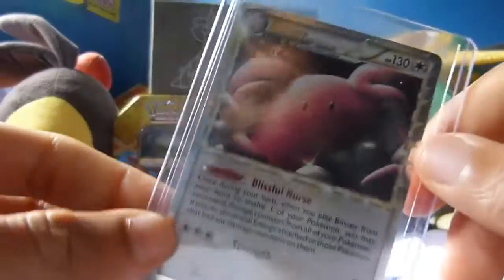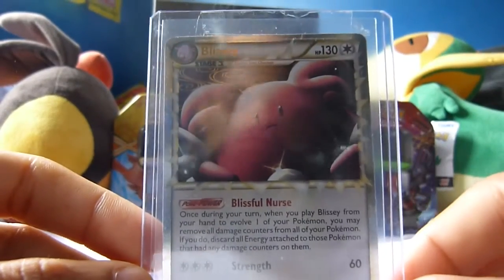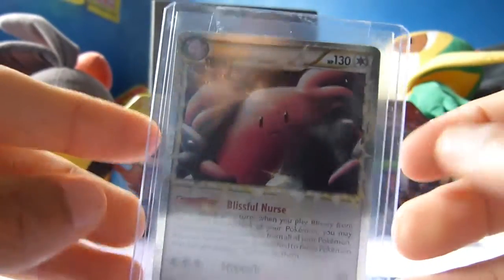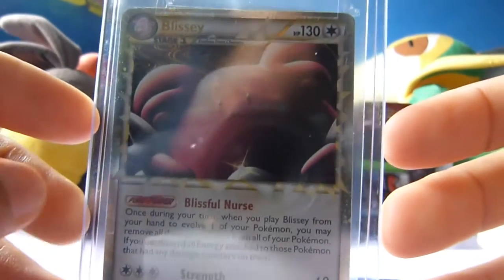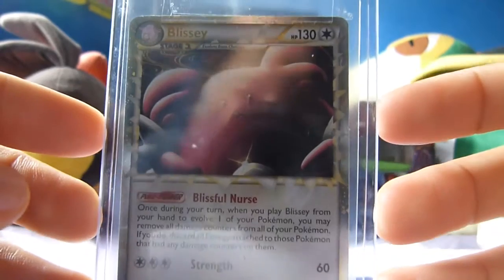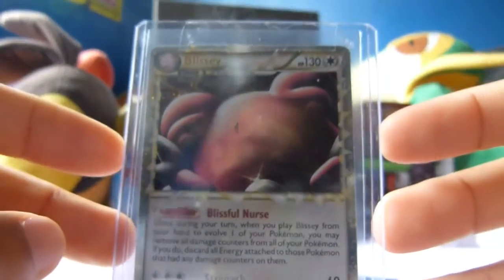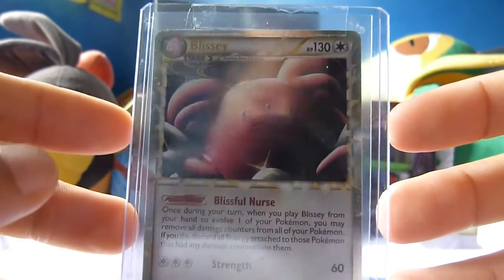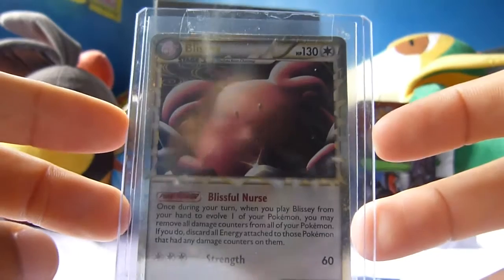Last but not least, if you guys are enjoying the Mail Mondays they will be around every Monday. Next we have the Blissey. I think these are actually from the HeartGold SoulSilver set or something along those lines. This one is taped up very securely. Blissey — it evolves from Chansey, 130 health points, Strength is its move at 60 attack. Really, really pretty card — kind of like equivalent to an EX card, maybe a half art. And Blissful Nurse — really pretty card here.